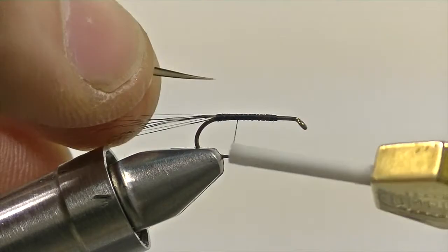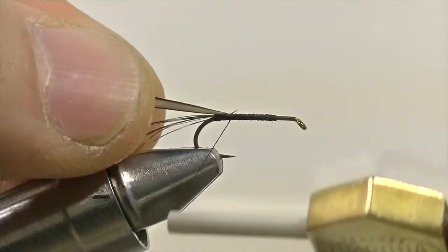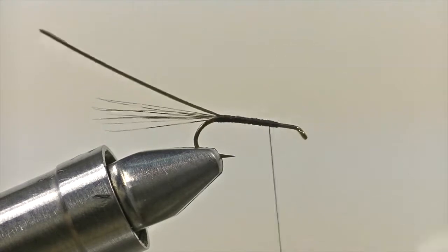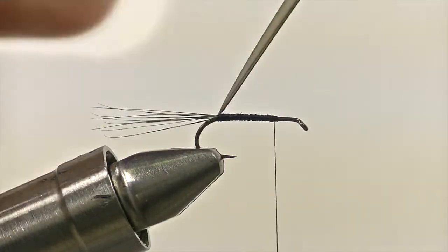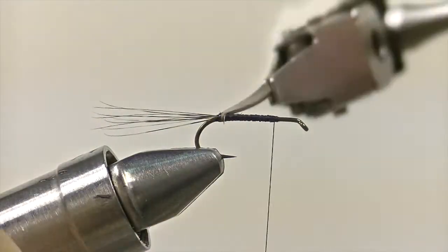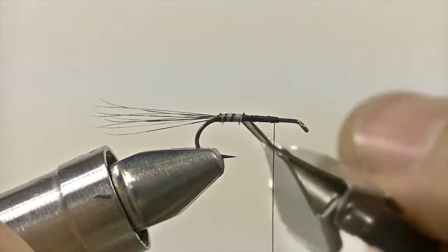Now it's time to add the body. The body of this fly is a biot pulled from the primary flight feather of a goose wing. Secure the tip of the material down at the bend of the hook, then bring your thread back up to two-thirds the length of the shank. Using your hackle pliers, grab hold of the biot and wrap it adjacently up the shank until you've reached the two-thirds point. When you secure down the correct side of the biot, you should start seeing a natural black rib form as you wrap the biot forward.